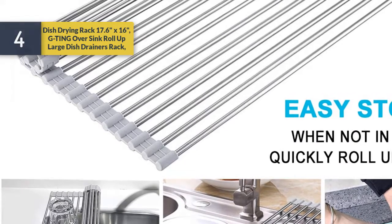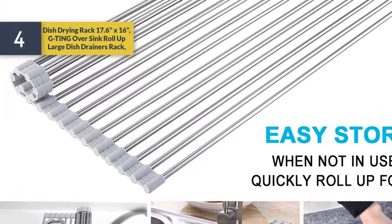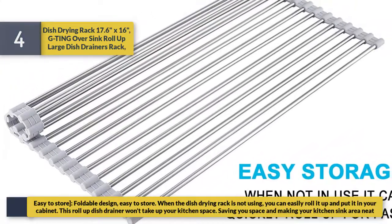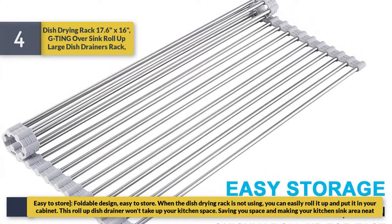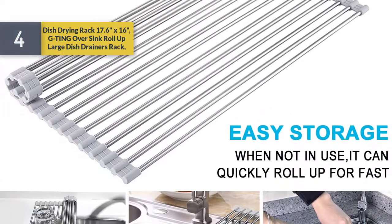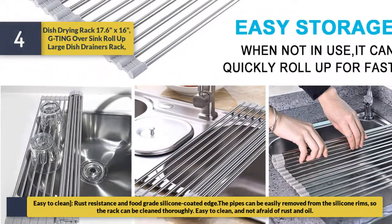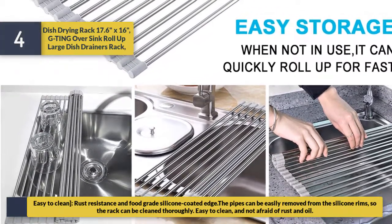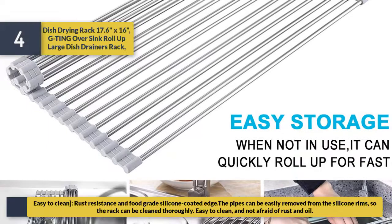Number four: dish drying rack, 17.6 x 16 inches, over-sink, roll-up, large dish drainer rack, easy to store. The foldable design means when not in use you can easily roll it up and put it in your cabinet — it won't take up kitchen space, keeping your sink area neat. It is rust resistant with food-grade silicone coated edges; the pipes can be easily removed from the silicone rims so the rack can be cleaned thoroughly.